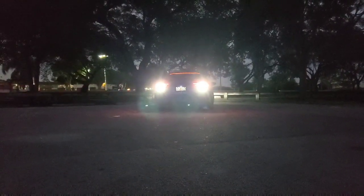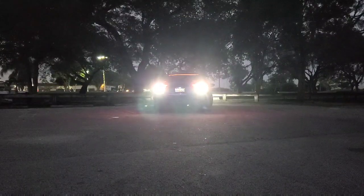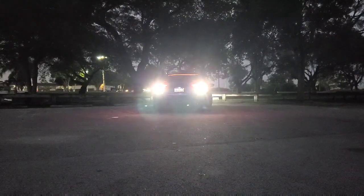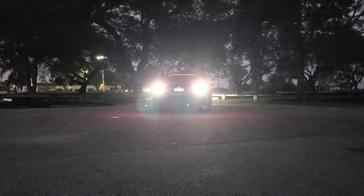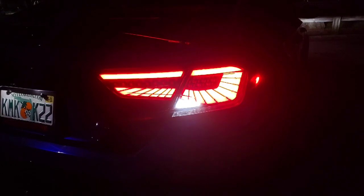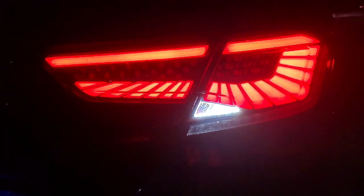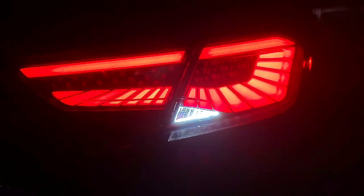Very bright. I'm going to go ahead and show you the inside of the camera. Somebody asked me a question: how does the camera clarity look when you hit the reverse? From farther away it looks kind of yellowish, but it's not — it's super bright white, it's just the camera. So I'm going to zoom in a little bit so you guys can see how everything looks.